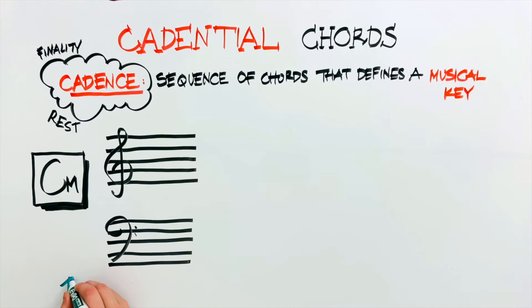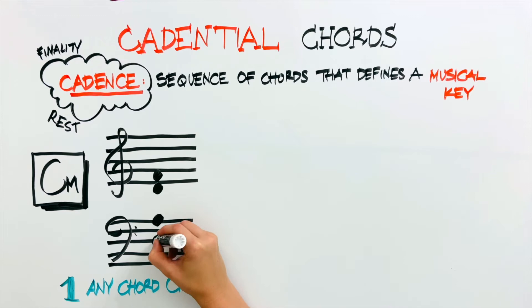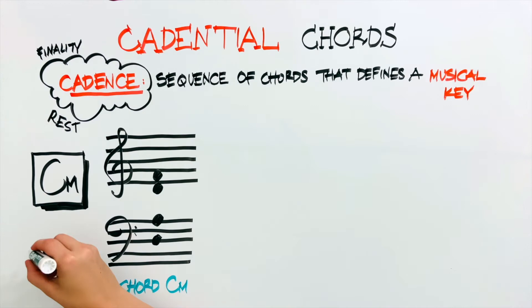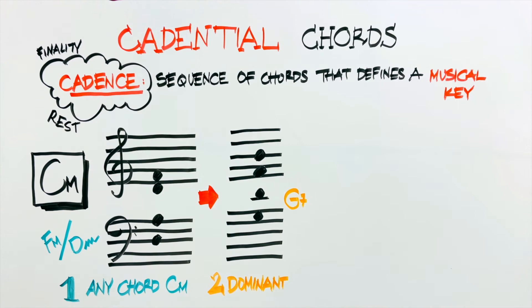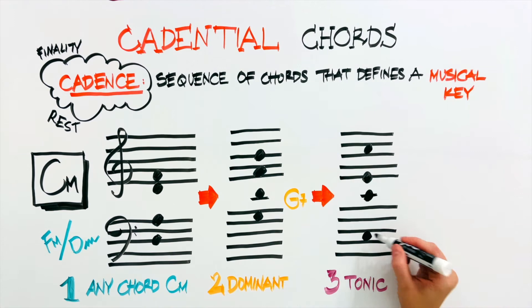This harmonic sequence can be divided into three parts. First, we can use any chord that belongs to the key we're in, as long as we're not using the dominant just yet. Either one single chord or a short sequence of chords would work. In C major, a good choice for the first step would be an F major chord, or a D minor, or even both. The second step would be where we use a dominant chord — in this case, a G7 chord. And finally, the third step would be the tonic chord — in this case, the C major chord.